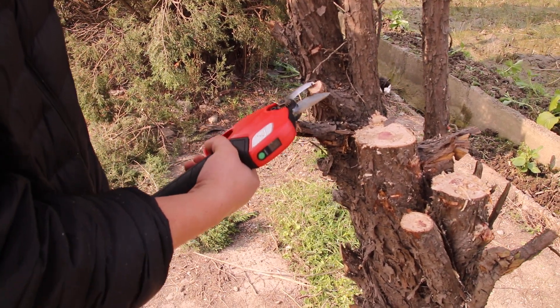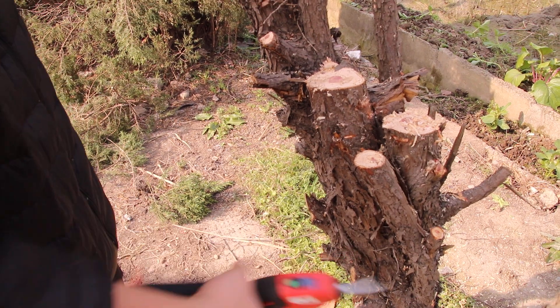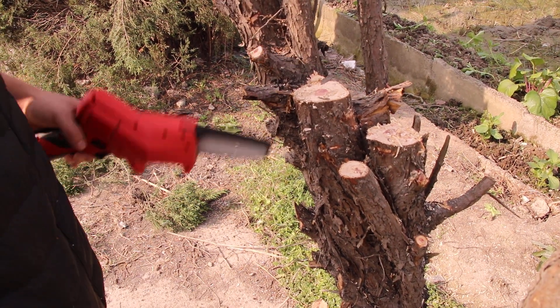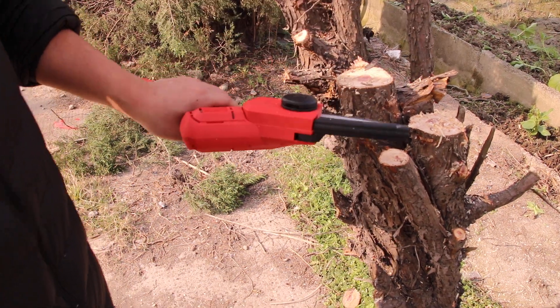Maybe you can cut this one — it's okay, it's also smooth. You can cut this one too — also smooth. But this one you can't, so you should use the chainsaw for cutting.